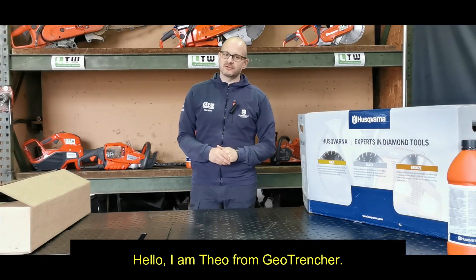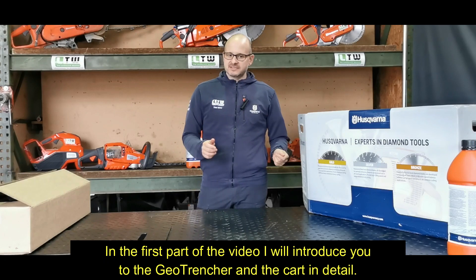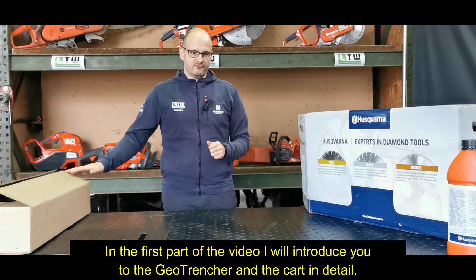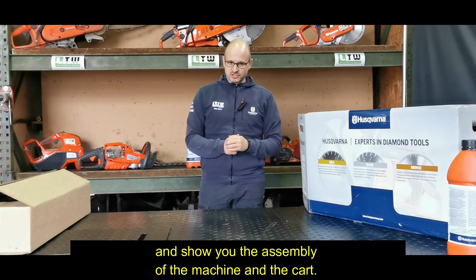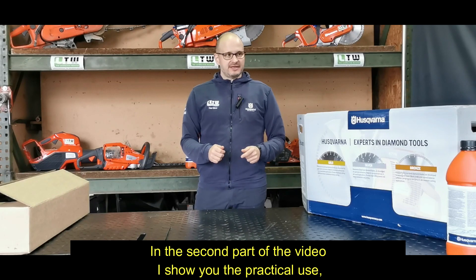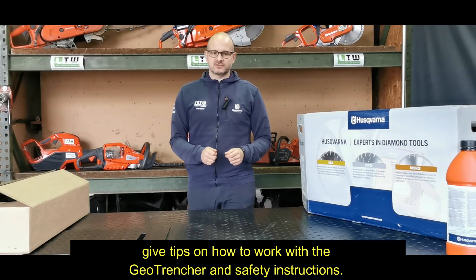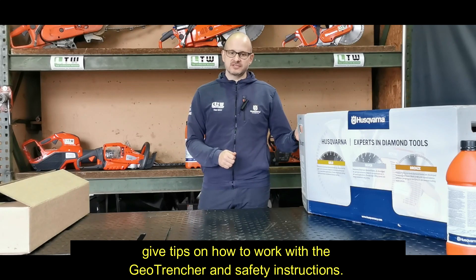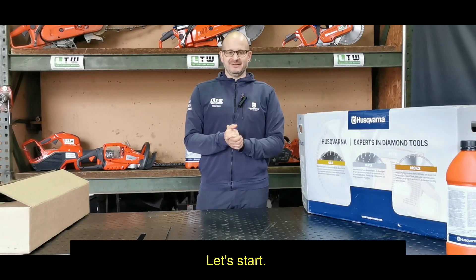Hello, I am Theo from GeoTrencher. In the first part of the video I will introduce you to the GeoTrencher and the card in detail and show you the assembly of the machine and the card. In the second part of the video I will show you the practical use, give tips on how to work with the GeoTrencher and cover the instructions. Let's start!